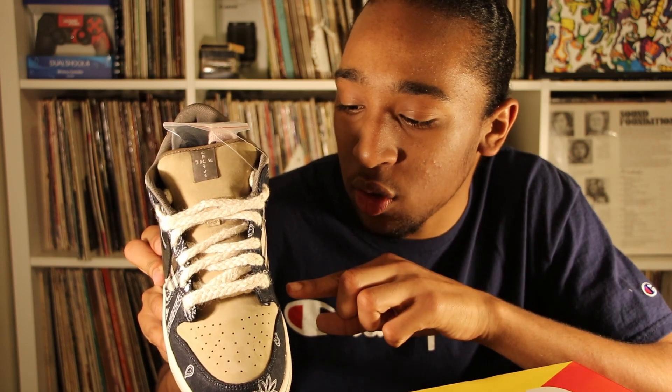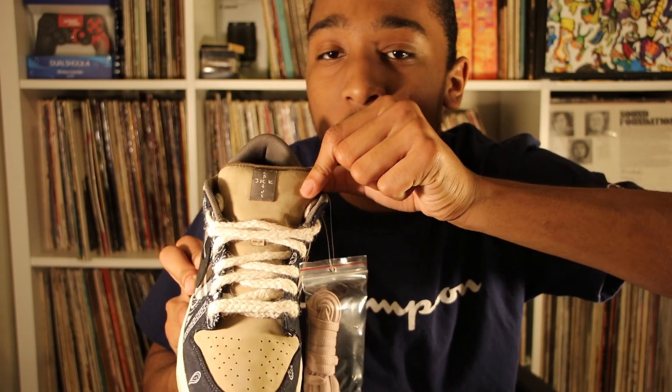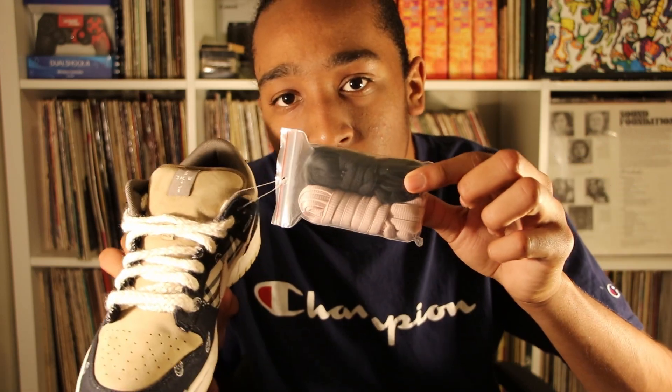Looking at the top of the shoe, the shoelaces are kind of yarn-ish fat laces, the same color as the midsole. The tongue is beige with a tag saying 'Cactus Jack.' The shoe also came with two accessory shoelaces — one black, one pink. The insole also features a paisley pattern.